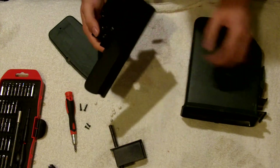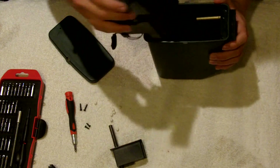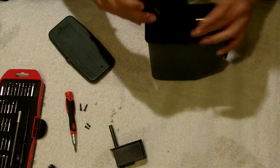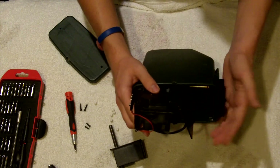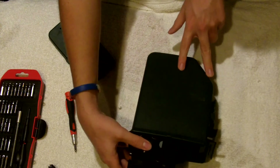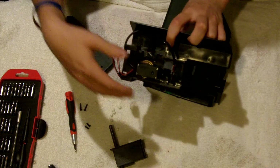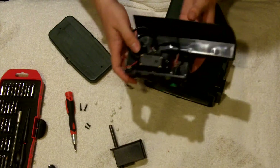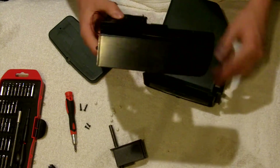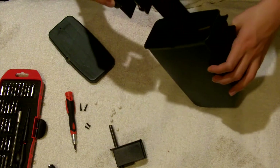Another problem with this magazine is how it goes in - only this little area is actually used for holding BBs, and all of this other area is just wasted space. Which is why I really hate this box mag. It's horribly designed - it seems like they put no thought into it.